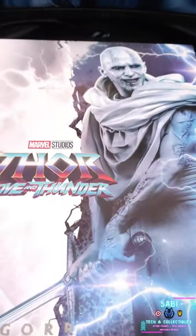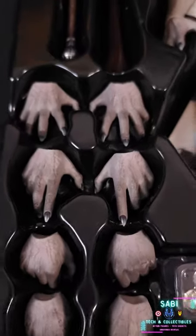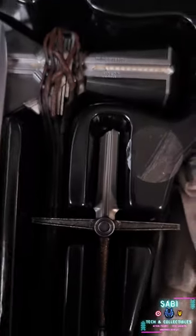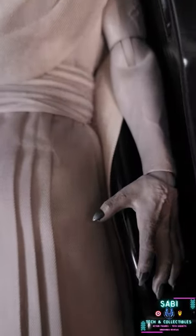Welcome to Under a Minute Reviews, a fresh attempt to bring unboxings under a minute — part two. This time we bring you Gore the God Butcher. It features two swords and Thor's axe.